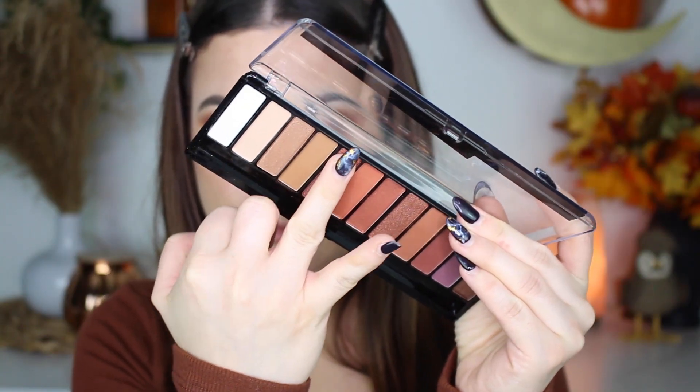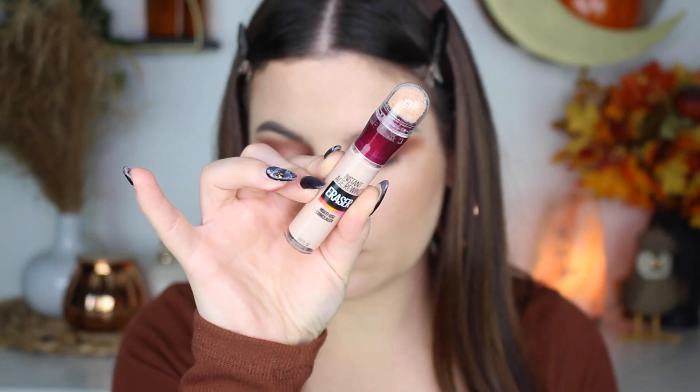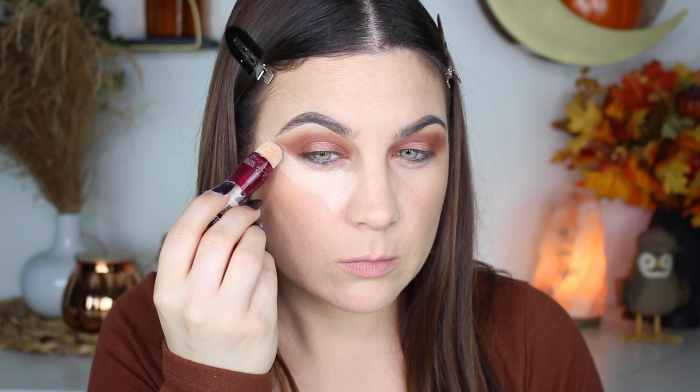I forgot to refocus my camera, which is weird because I'm usually on top of that. Anyway, I took that orangey shimmer and put that on first, then layered the lightest shade in the palette right on top and blended all of that out.